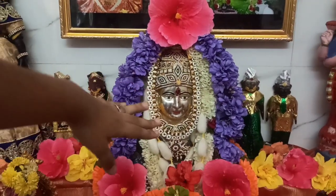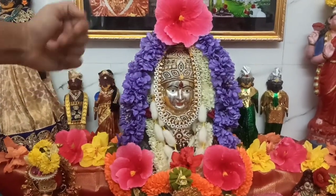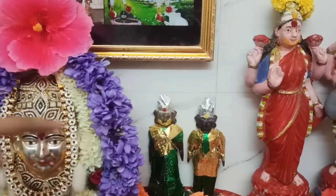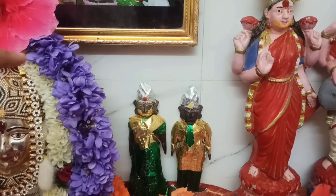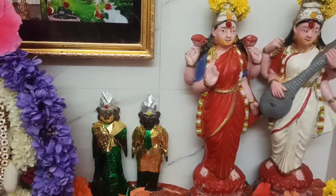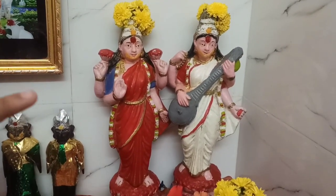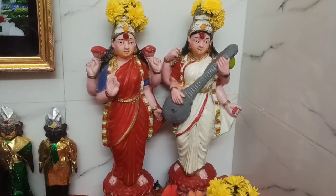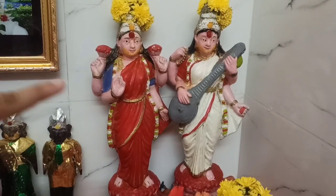Here we have our main goddess, Chamundeshwari. Next we have a similar one but in another version — this is from my mother's and father's marriage. And here, my grandma's mom bought these idols — it is Goddess Saraswati and Goddess Lakshmi.